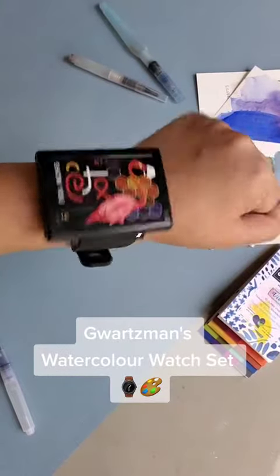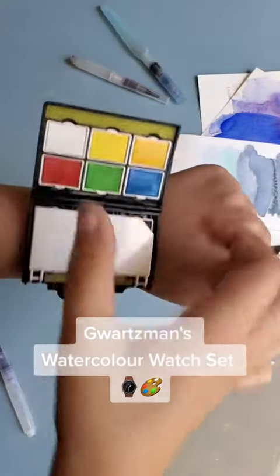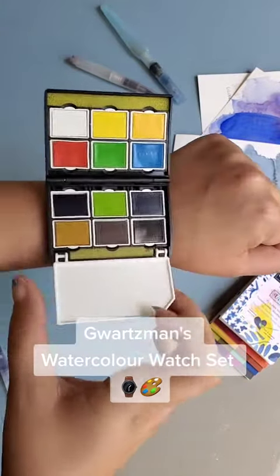Hey everyone, today we wanted to show off the Gortzman's Watercolor Watch Set. Look at how beautiful it is as it opens up.